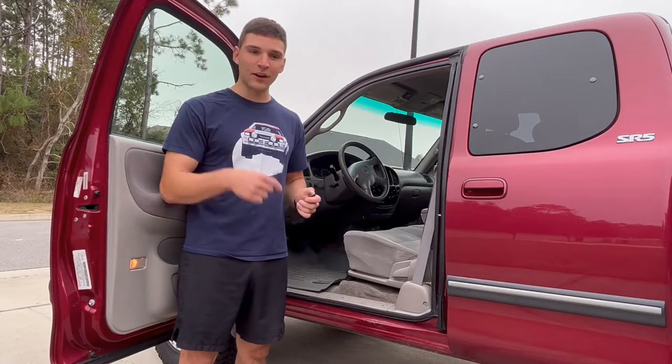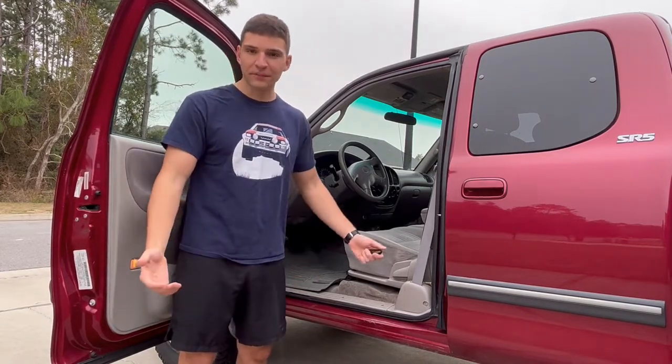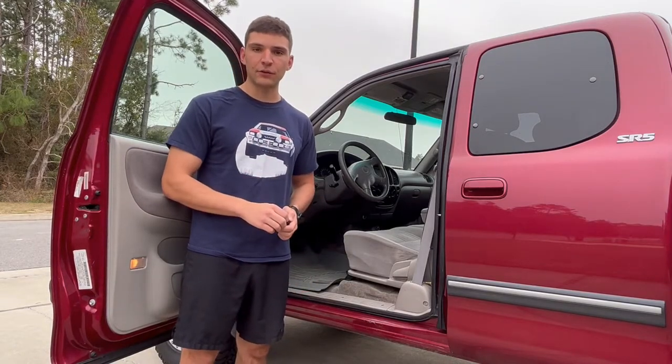I did a ton of research, found this key fob, I'm like, I know this is the right one. Went to do the whole pairing sequence, and nothing happened. So I did some more research, found a solution, and I'm trying to outline that for you guys today.